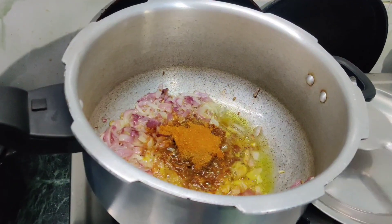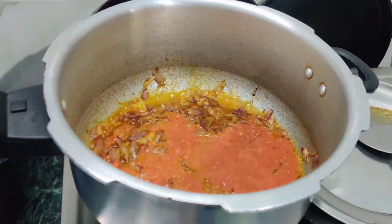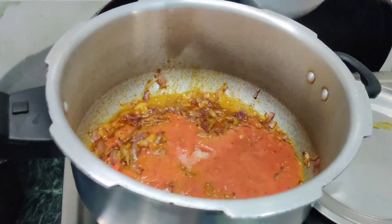Masala is all set. Add the Arachat Thakali paste. Kapparum.